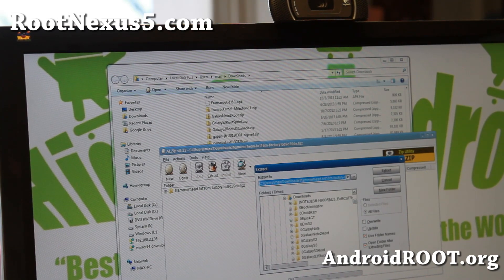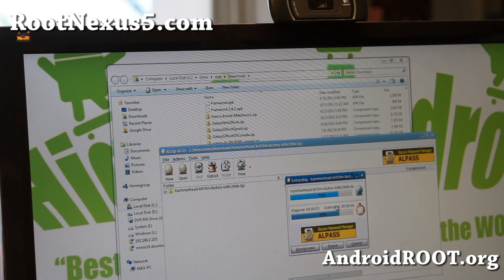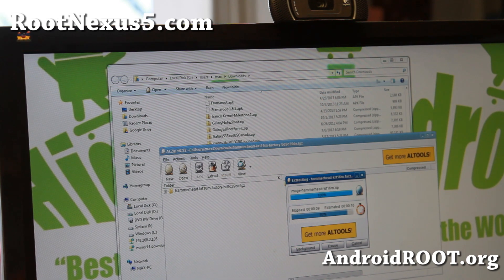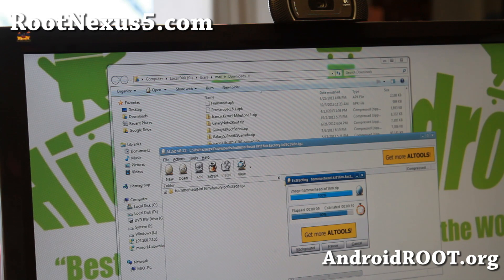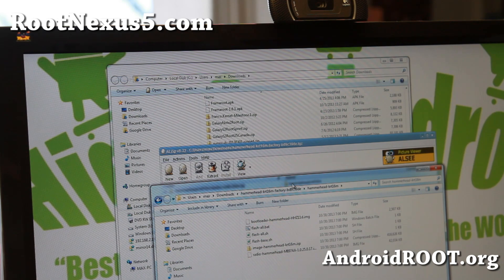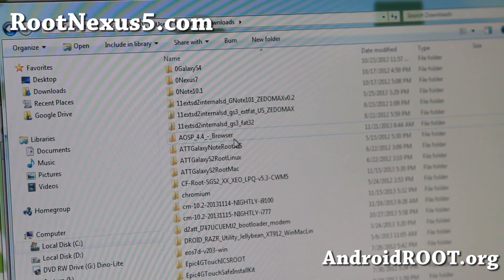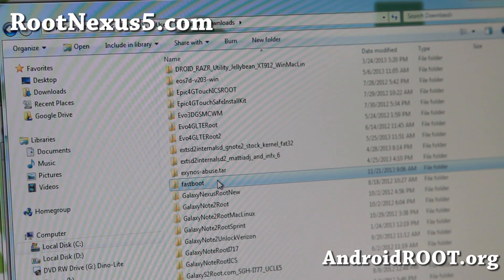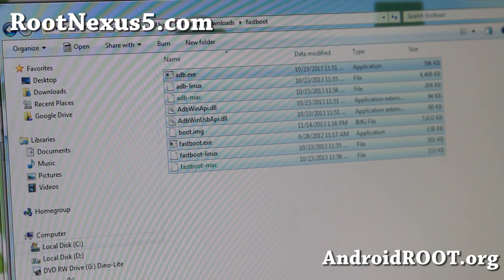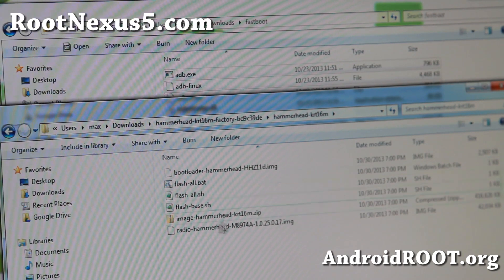I'm going to go ahead and extract it into my downloads folder. It's under Hammerhead and then under Hammerhead KRT16M. Also you'll need to download fastboot.zip — that has all the fastboot files needed for Mac, Linux, or Windows. If you unzip all the files, you'll get a folder with fastboot with all the files you need. Go ahead and copy all of those files to your stock image folder where you have all the stock image files.